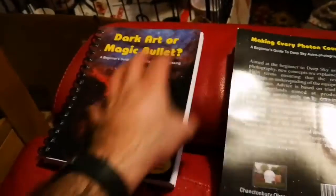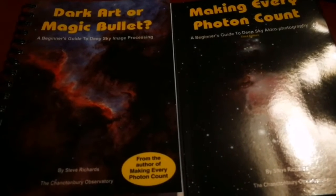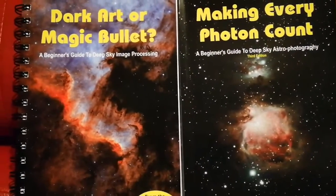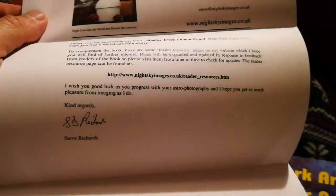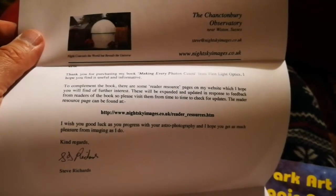Each one of them is £19, so around £20, meaning both books cost less than £40 total — 'Making Every Photon Count' and 'Dark Art or Magic Bullets' by Steve Richards. Worth pointing out that the author has kindly sent a signed letter, and it says you can access more resources from his website, which is great.